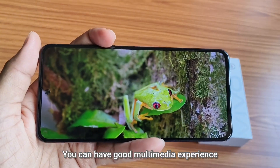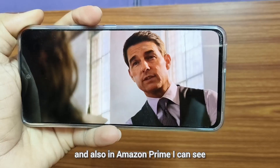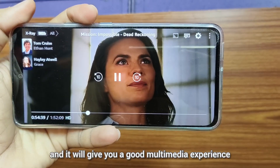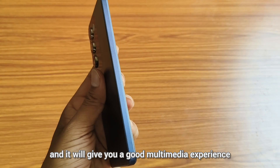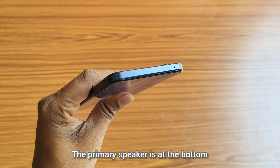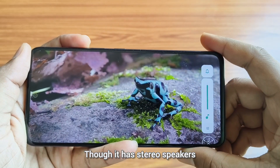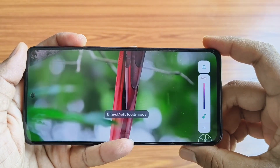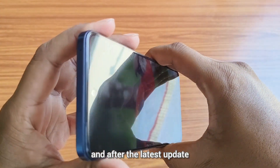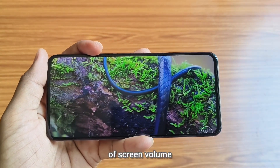You can have a good multimedia experience. You can play HDR videos on YouTube and also on Amazon Prime. The video quality is also very good. The phone comes with stereo speakers — the primary speaker is at the bottom and the secondary speaker is at the earpiece. Though it has stereo speakers, the sound quality is not so good. You have to increase the volume to hear the sound, and after the latest update, Vivo has increased the volume level by giving 200% of screen volume.